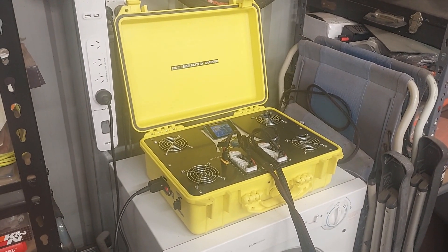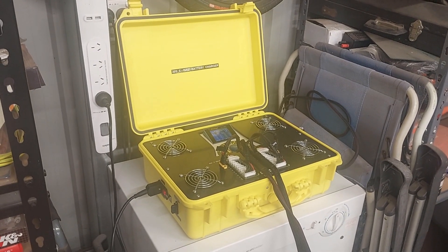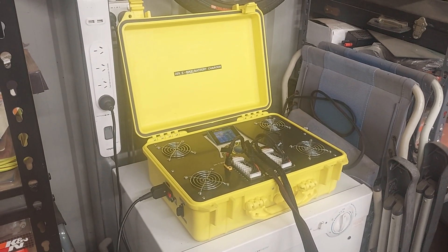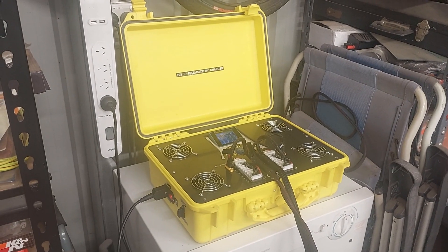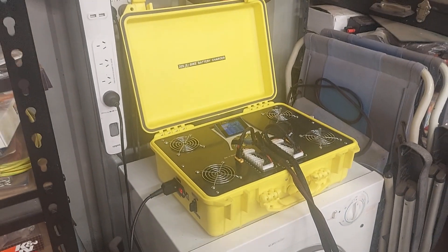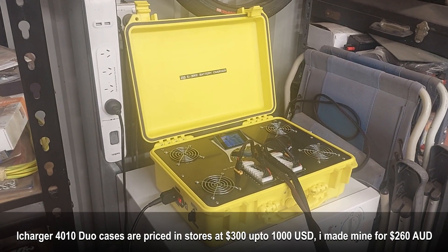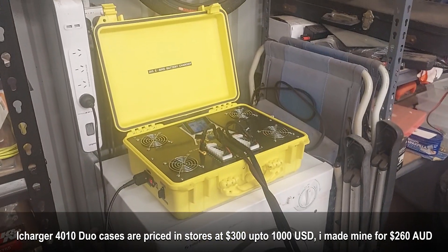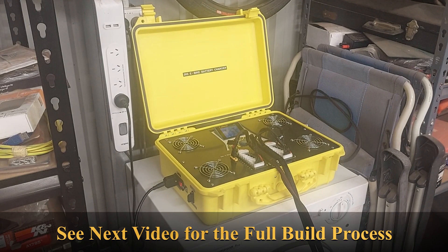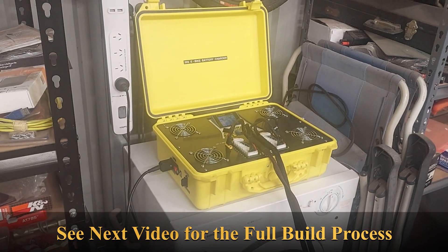I've priced these cases before and they're quite expensive to buy one already made up like this for RC battery or e-bike charging. This safe case came from Super Cheap Auto. I won't say too much more because I'll leave you with a step-by-step build video of the process I undertook to create it. All right guys, till next time!